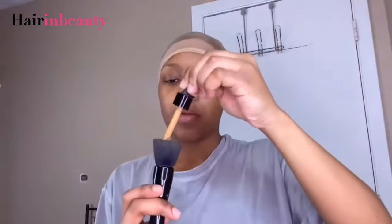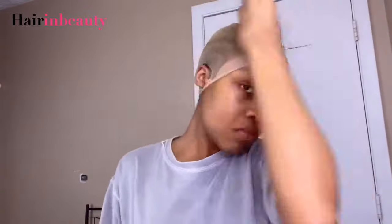I'm going to be taking my foundation and applying that all over my wig cap. I usually go ahead and put the same foundation on the back of the lace of my wigs, but I didn't do it for this install. You guys can do that also if you'd like.